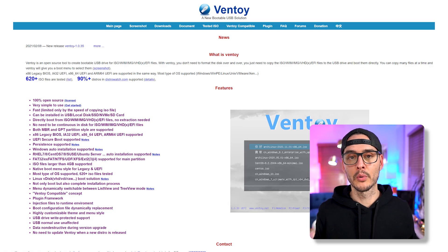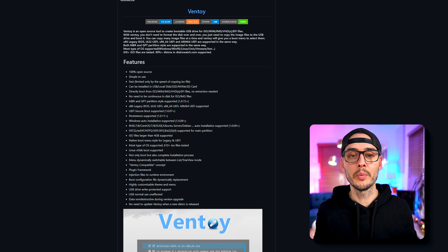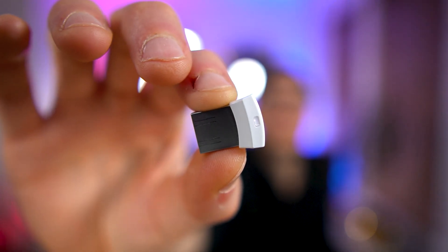Everybody keeps talking about Ventoy — how you should be using it for any bootable USB drive. So what is Ventoy? It's a new open source and free bootable USB solution. It allows you to create one bootable drive for all your ISOs, WIMs, VHDs, and any bootable format you can think of. So you don't need to format a disk over and over — you can use the same one with multiple images. And the best part is all you have to do is copy and paste files onto it. Something this small can be used for all of your bootable images.